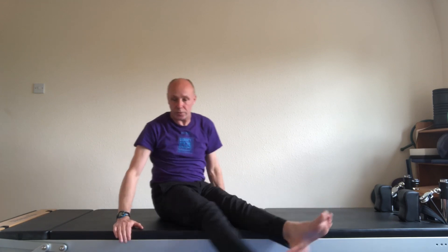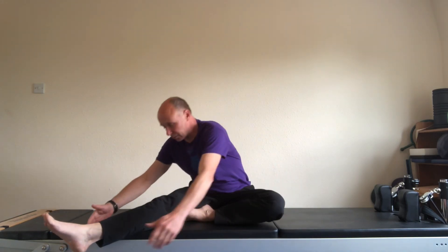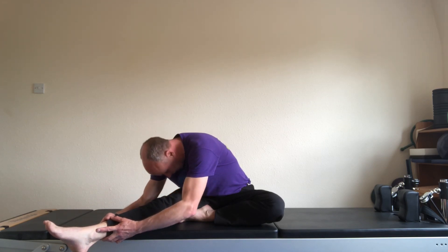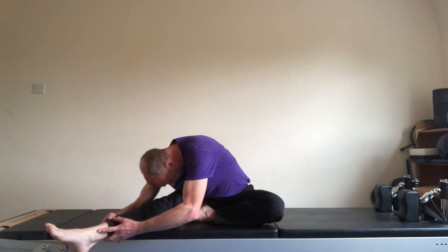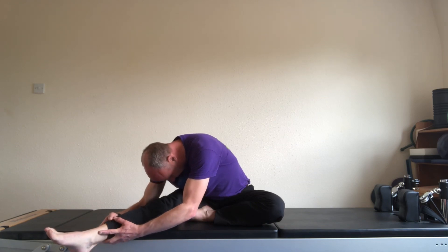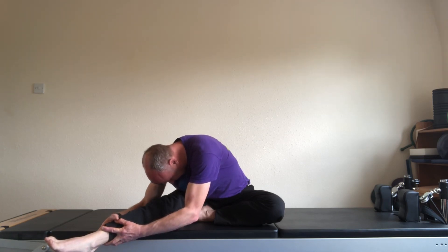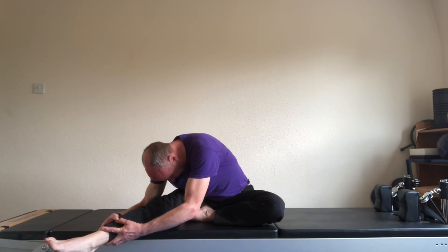Finishing off — right leg out straight, left foot tucked. Turn to face the right leg. Take hold of the underside of the leg and come down to the knee. Hold the stretch for several breaths. One more deep breath in. Slide the breath out. And come up.